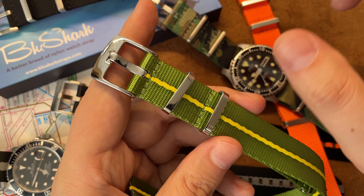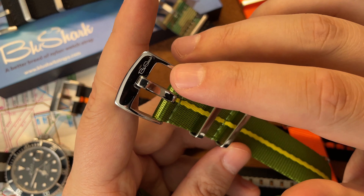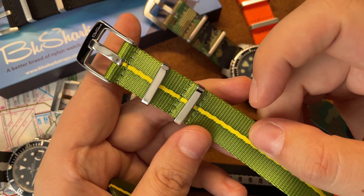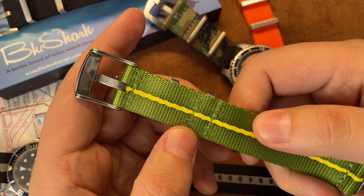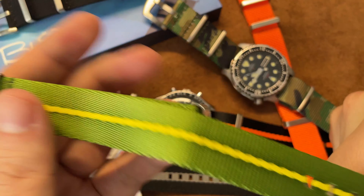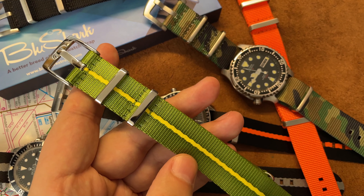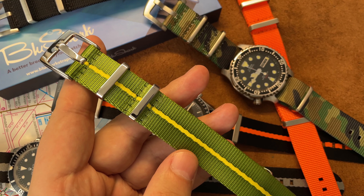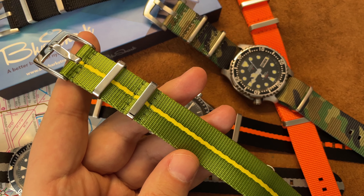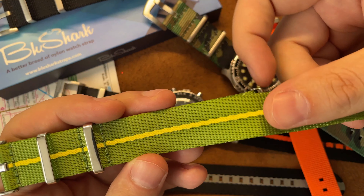It has high-polished hardware, which I like. Some people don't, but it takes more effort and skill — it's easy to do a brushed finish. The Bullshark hardware is very nice. Stitching is double here, I can see double stitching all over the place. Usually when I look at this stuff I'm looking for something that's really affordable, and these are all 18 to 30 dollar straps.